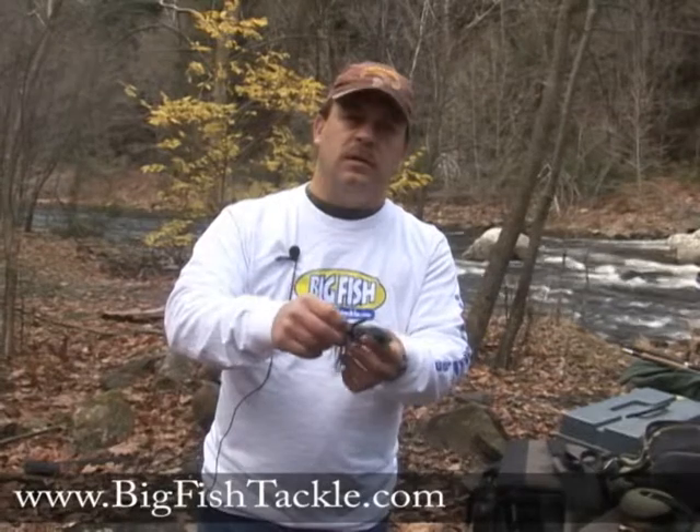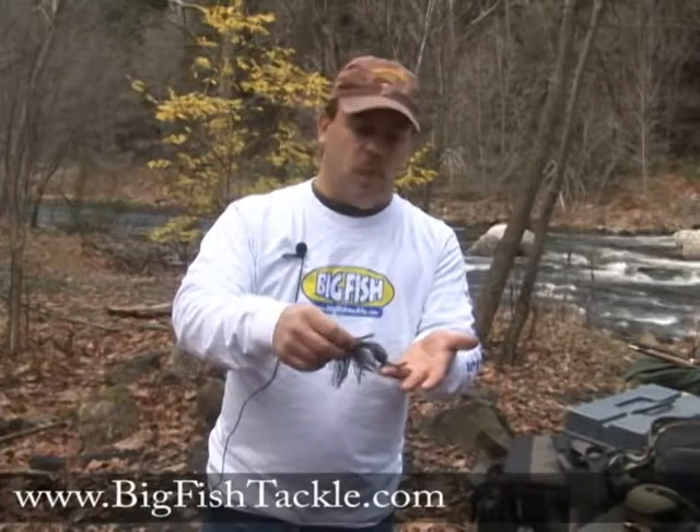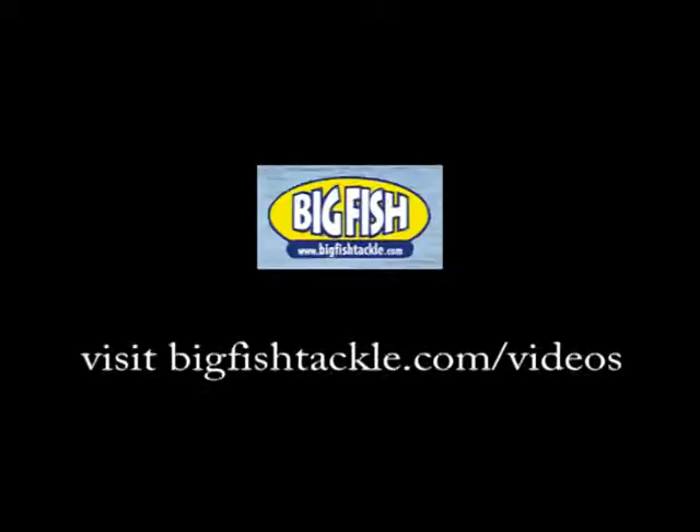You fish it very slowly through rock piles, through wood, stumps, and any kind of cover. It's a big fish catching bait. So I hope you understand what a jigging pig is now and I hope you enjoy the video.